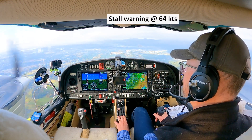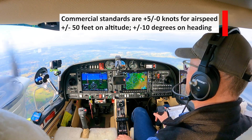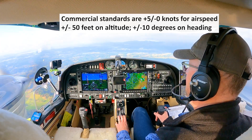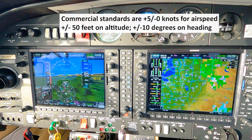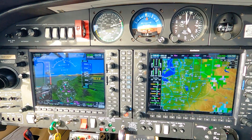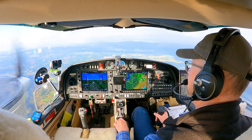So we'll go up to 69 — let's say power to 45. And there's 69. So it's 69 plus 5 minus zero. We want to stay on heading, plus or minus 50 feet. Let's get trimmed. Looking pretty good. Just scootch a bit more power in.